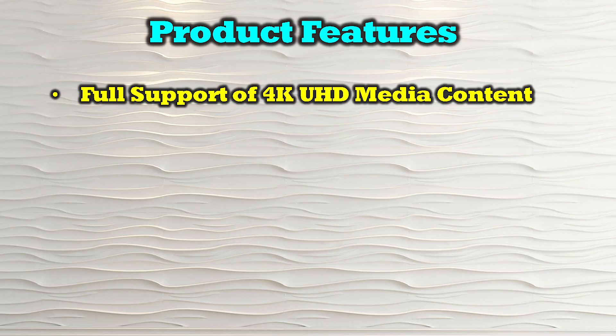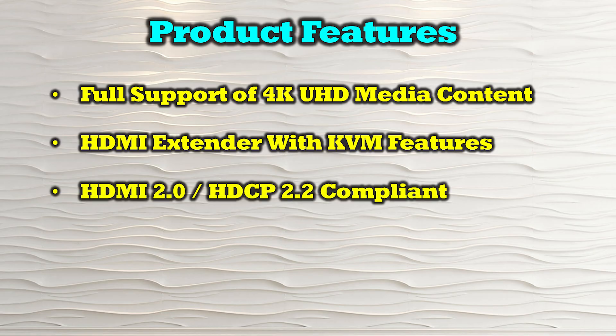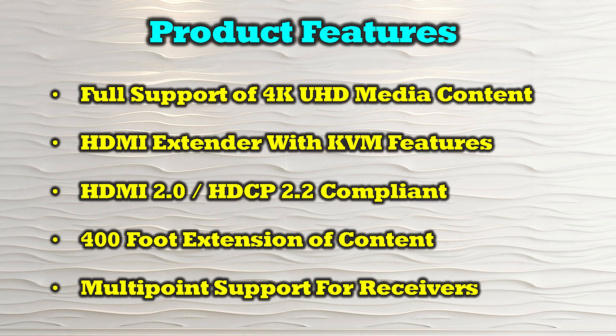The product's features include full support of 4K ultra high definition media content. It's an HDMI media extender with full KVM features, and it is both HDMI 2.0 as well as HDCP 2.2 compliant. It provides 400 feet of extension between the primary and secondary locations and can be operated in a one-to-one or one-to-many relationship, distributing the same media content to multiple remote locations at the same time.